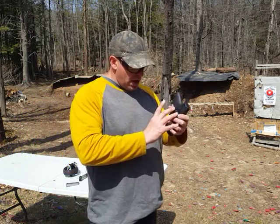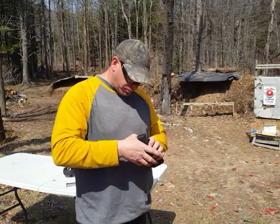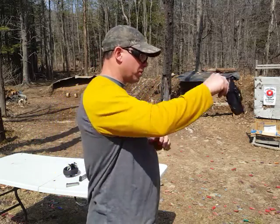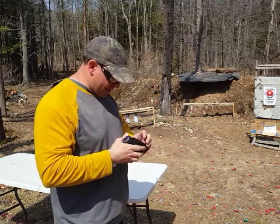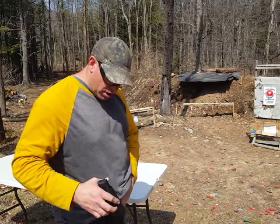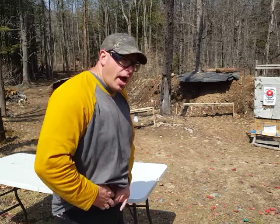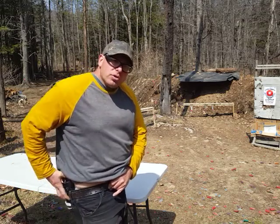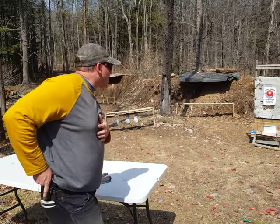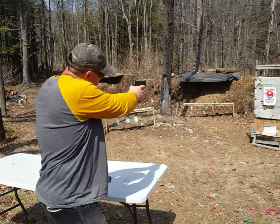When I go home at night, I don't take the gun out of the holster. I pull my belt off and take the whole gun with the holster and put it in the safe. Then the next morning once I get dressed, I take the gun inside its holster and clip that onto the belt. So I don't remove the gun from the holster until I get to the range and I'm ready to practice.